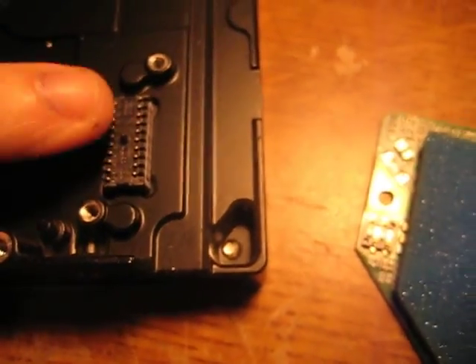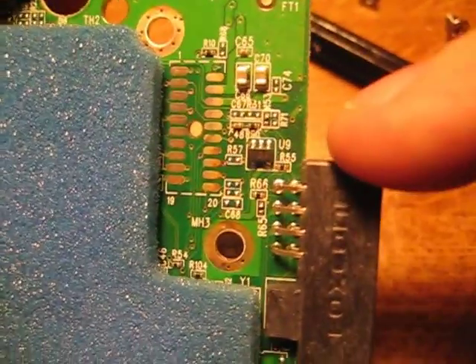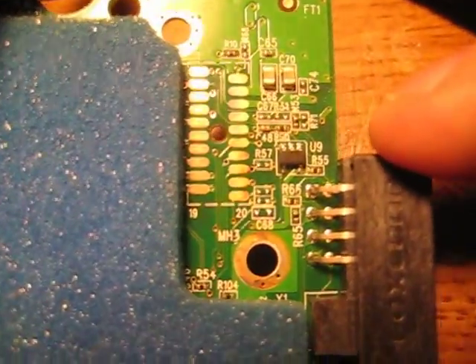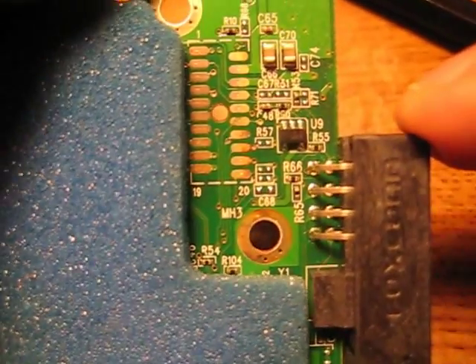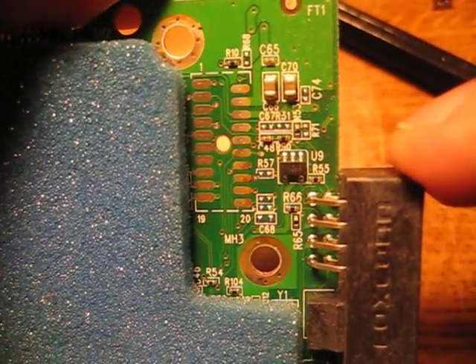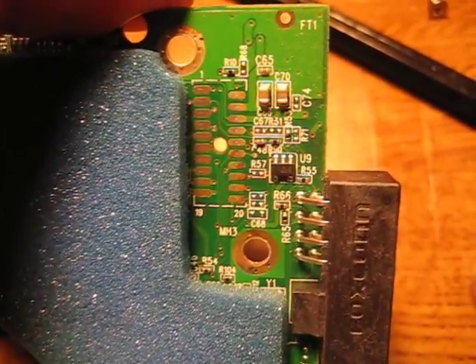These pins literally just butt up against that array right there. I have cleaned the left side with a pencil eraser, but not the right side yet, just so you can see the difference. The right side has all that tarnish — it's discolored. It looks like it's overheated even almost.